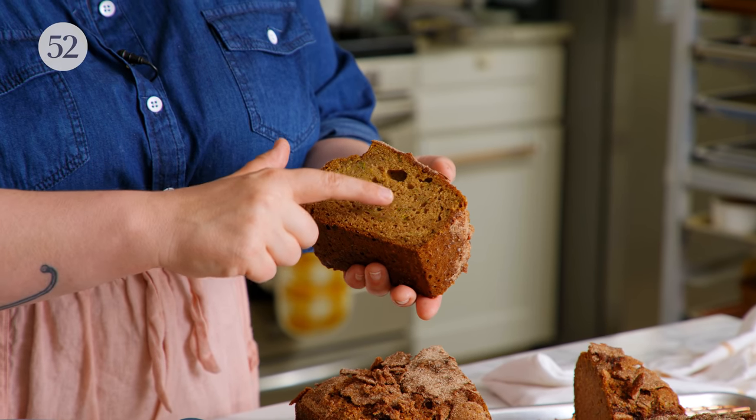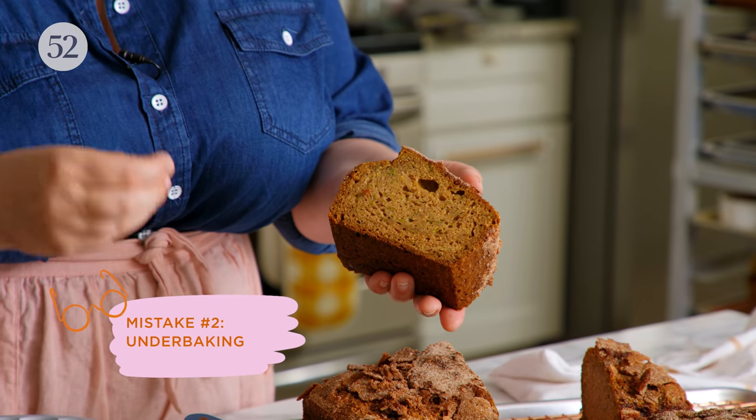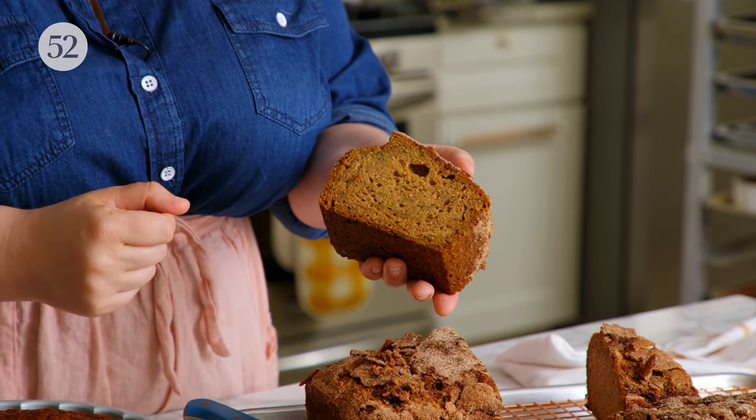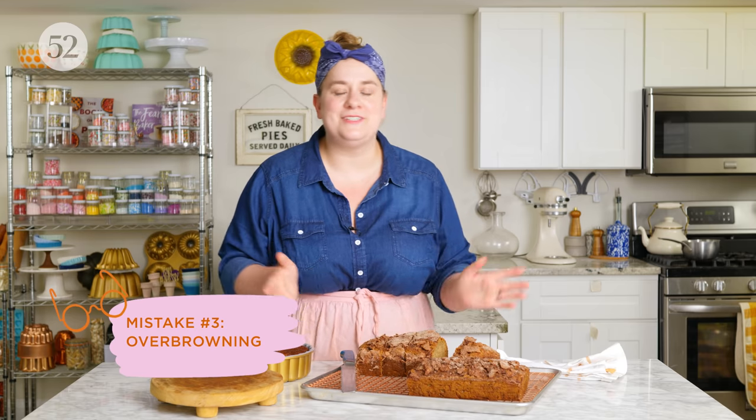You can also see a little bit of gumminess in some parts of this slice — that's just because in that portion it's a little bit too wet, and it might actually be a tiny bit under-baked. Another very common problem that can happen with quick breads is over-browning. One of the easiest solutions is just to tent it lightly with foil. Tent the top as soon as you see it reaching the level of brown that you like, so it doesn't go too far and get darker than you'd like.